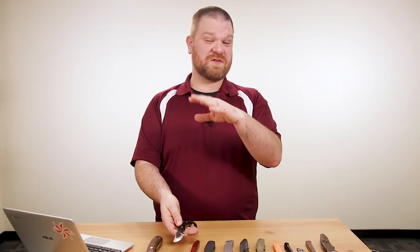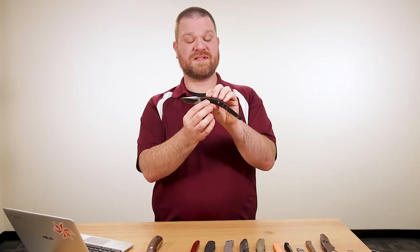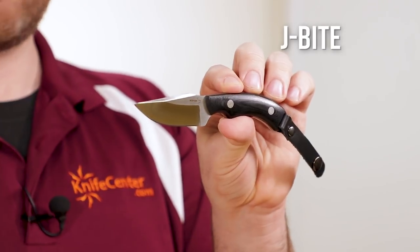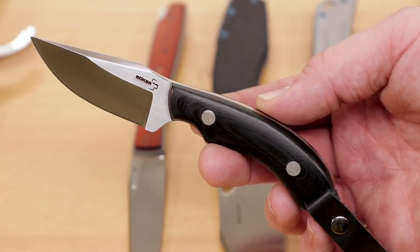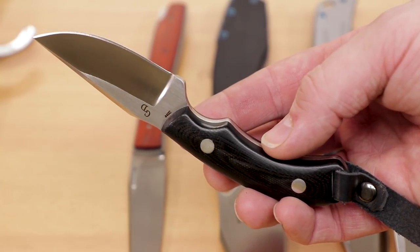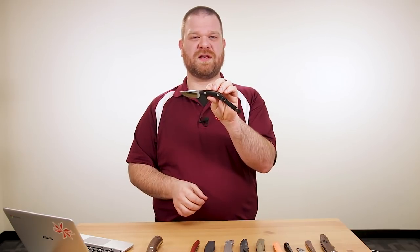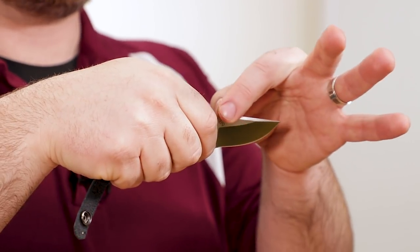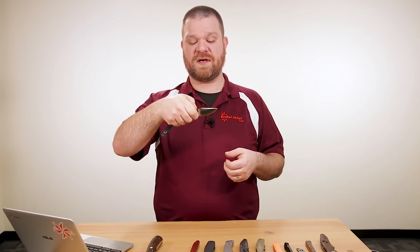We're going to shift gears from a big fixed blade to a little one. This is the Boker Plus J-Bite fixed blade — not a German-made Boker, this one is imported from China — and the price is just over $50. The steel is 440C with a hollow grind and a nice swedge almost the whole length of the blade, so it's going to be a very efficient cutter.